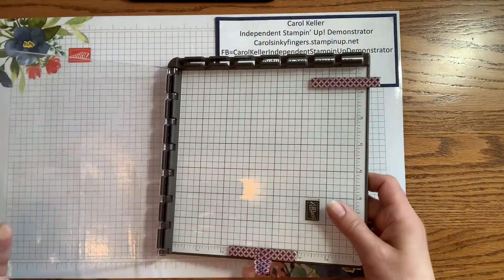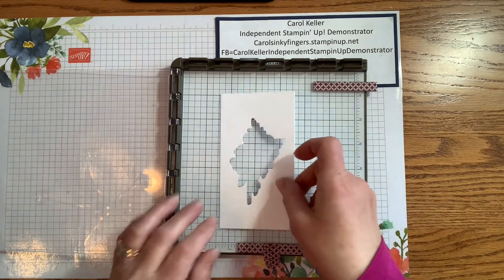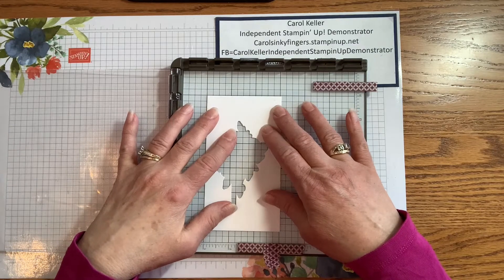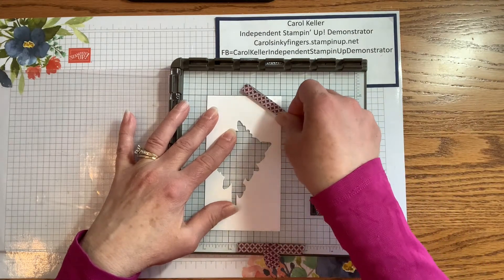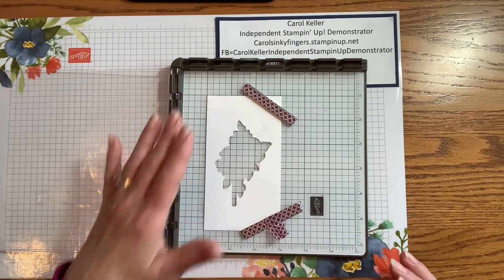I'm bringing in my Stamparatus and I have the negative of a die that I've cut out, and I'm just going to position that. I always use this corner on my Stamparatus so I don't mark it, but you can certainly mark where you want to position — this is great for doing multiples of course.